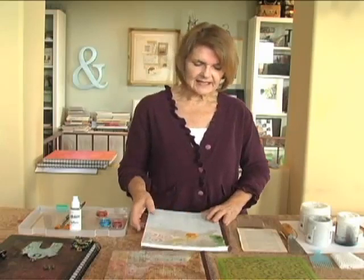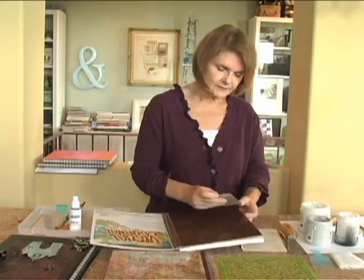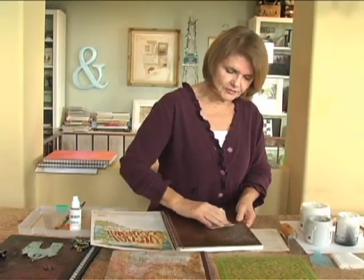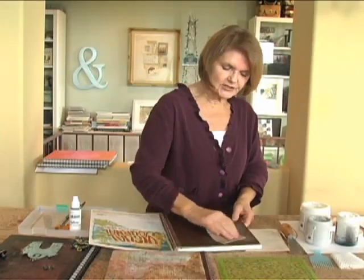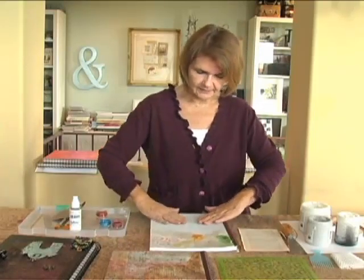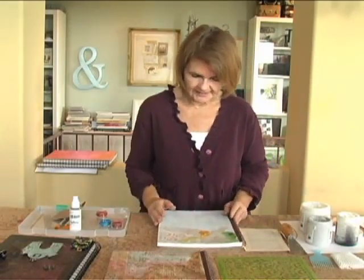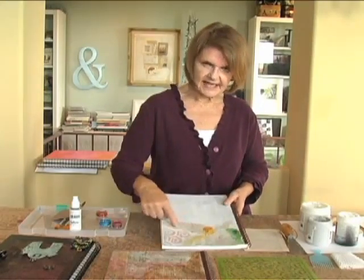The first step is to take the journal cover and rough it up with some sandpaper — I'm doing a circular motion just to give it some tooth so that when I put the gesso on it, it's going to stick. I have already prepared this by sanding and putting a coat of gesso on it. I did some of the techniques ahead of time because they take a while to dry, and then I'll show you how to apply paint.